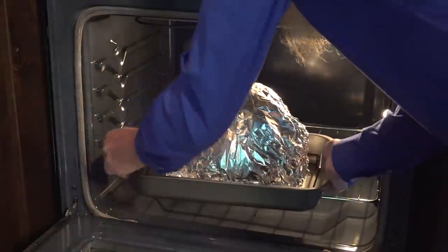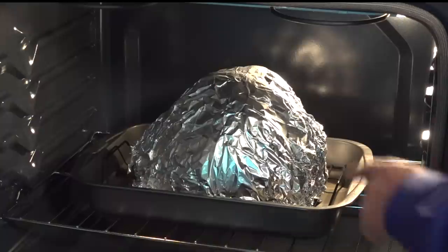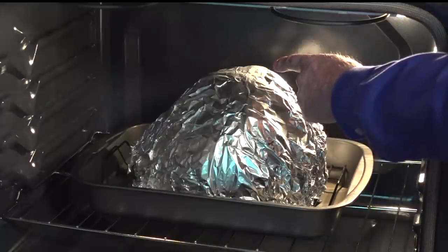If you're roasting a turkey or a large cut of meat, use a lower rack that puts the top near the middle of the oven for even baking.